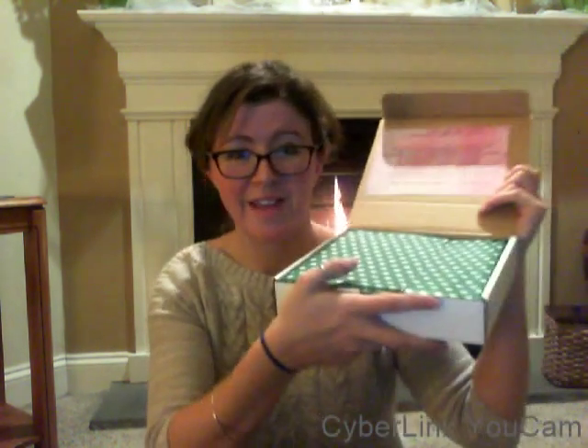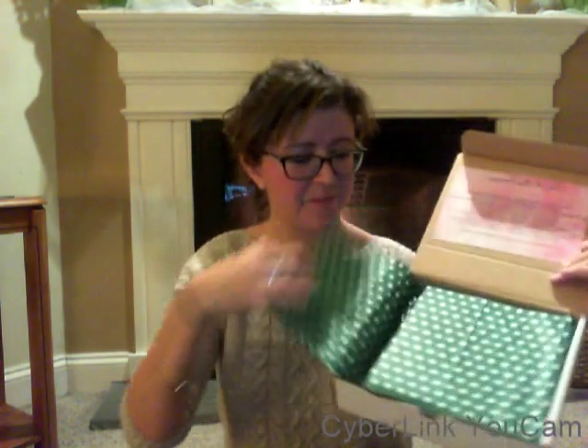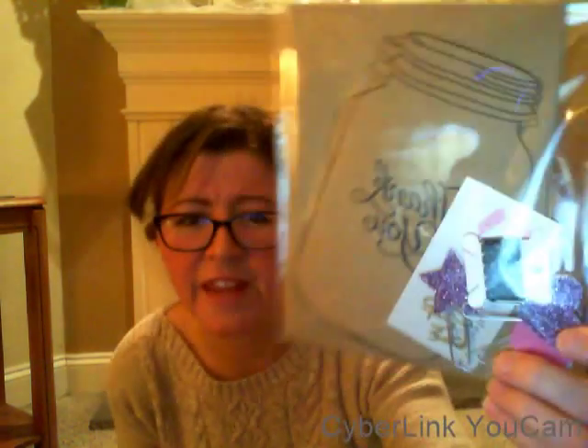But this is just our unboxing, so let's get into it. Here's the box. And you always get a list of your sponsors. Alright, so our first item — I'm just going to go right ahead — is this cool thing.